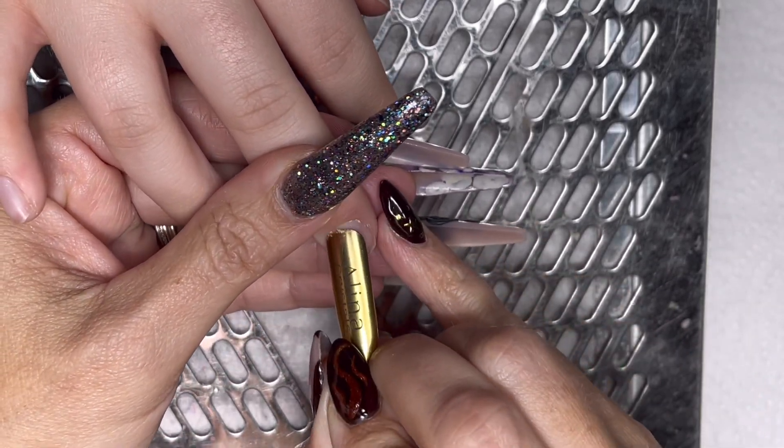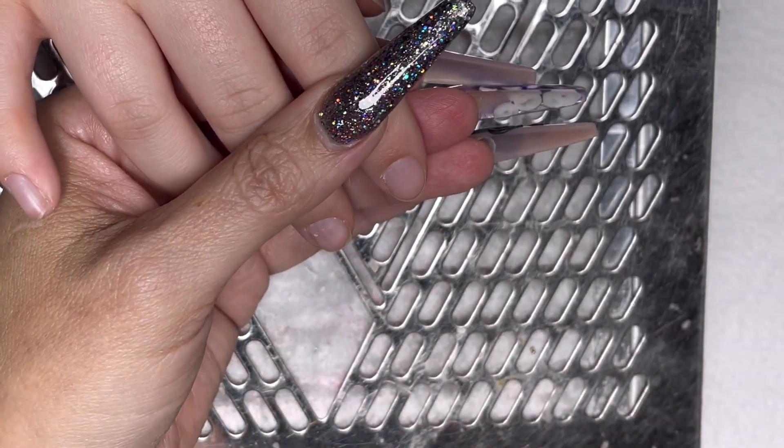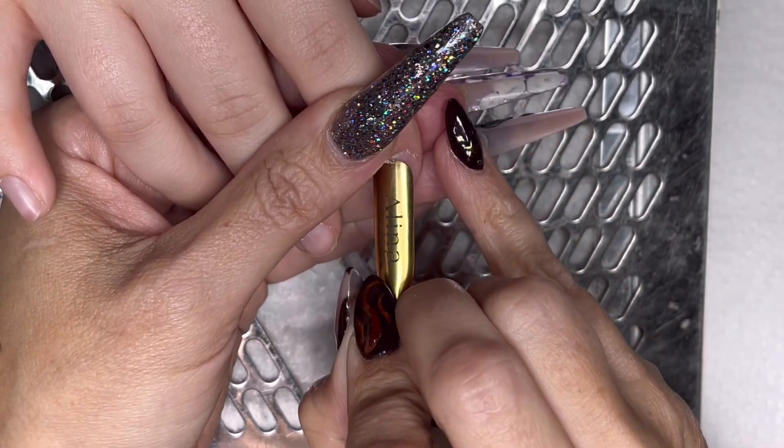Let me know where you're from — even if you've been watching for ages — because I'm really curious to know who I'm connecting with. Anyway, let's get on with the nails.